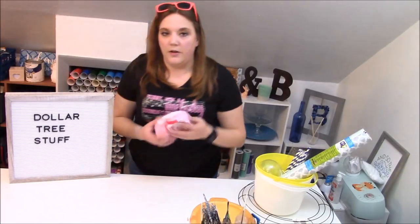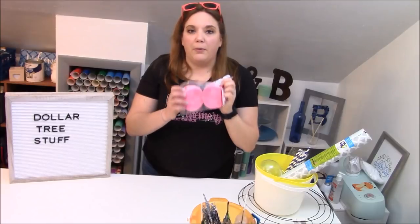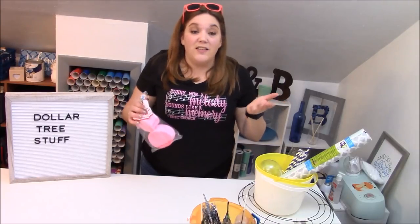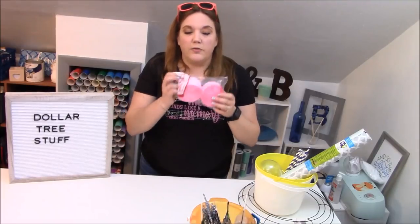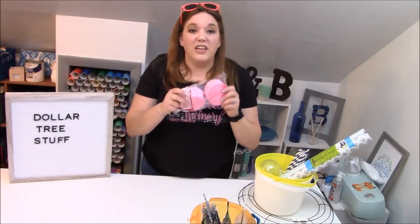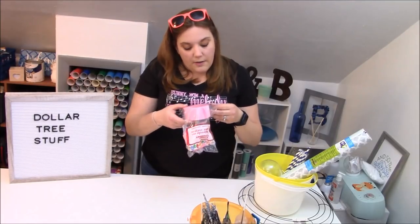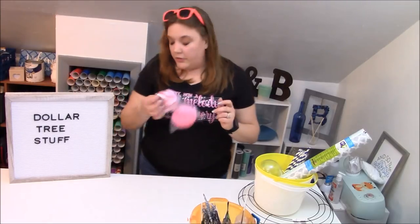I know this is kind of going to be one of those things you're like, why did you get this crepe paper? These are so fun if you make flowers out of them — this will be another upcoming tutorial. For doing crepe paper flowers, you just need this and some floral wire — super easy to do. You get two rolls and there are two rolls of 70 feet each, so you get a ton of crepe paper for just a dollar.